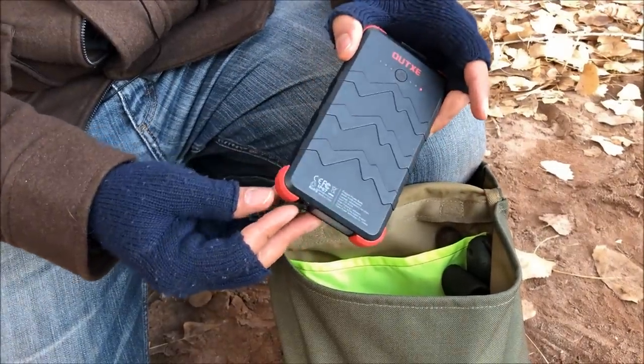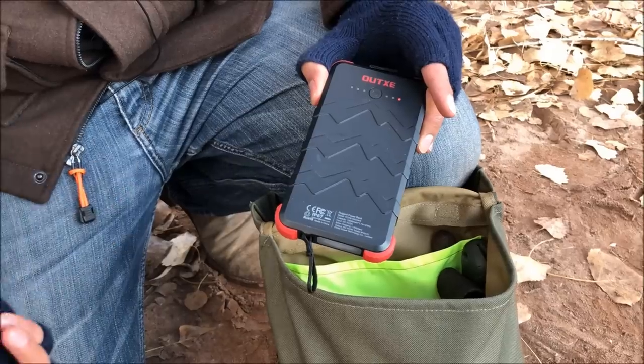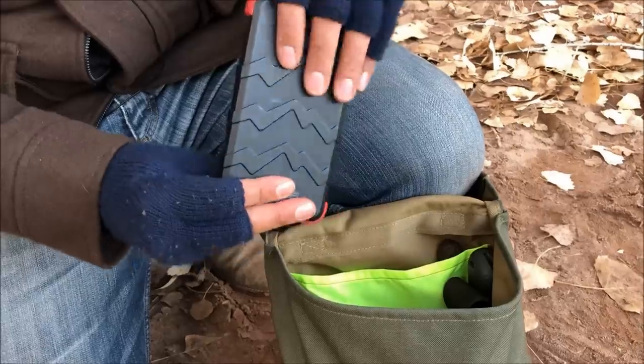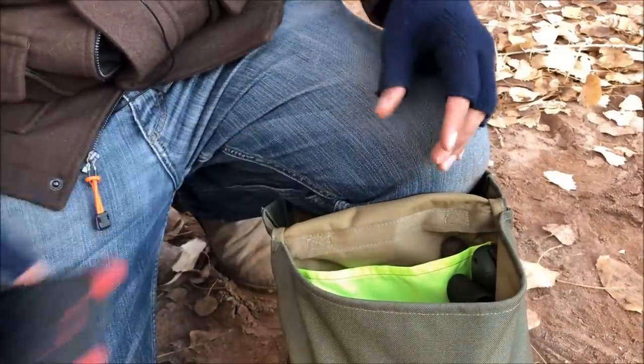I also have my Outxe portable charger. This helps me charge my phone — which we use to record — and also charges the flashlights and lanterns. It's not too big and bulky, so it fits in the pack comfortably.